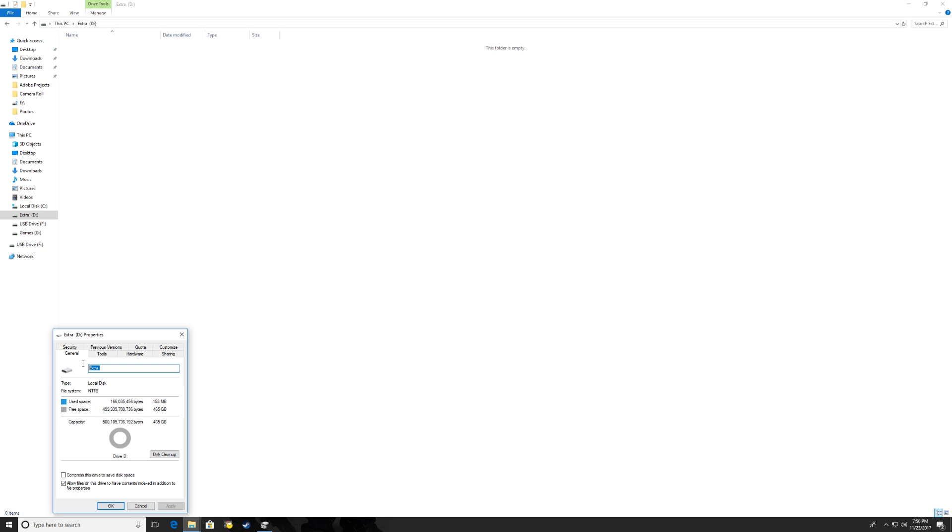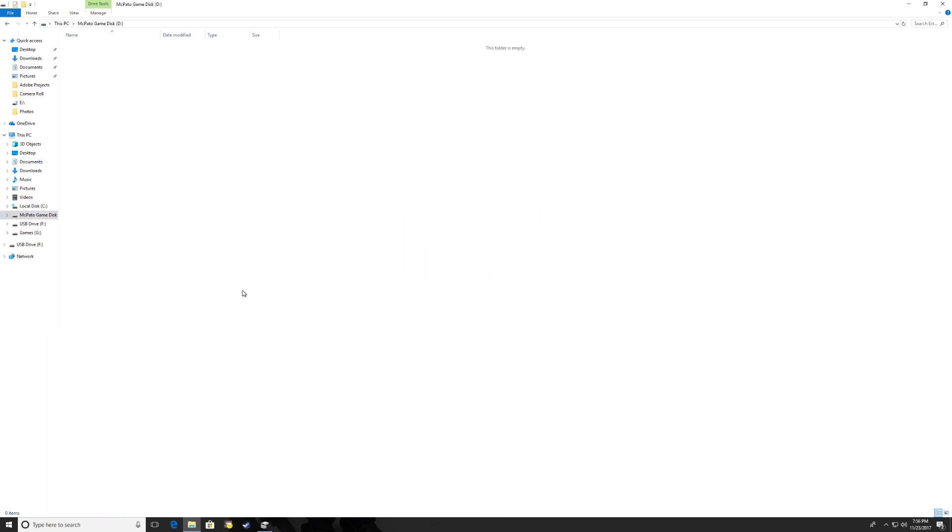If you want to change the name of the drive or volume, you can do it in Properties just by typing a new name. I'll rename mine to 'McPato Game Disc' and hit Apply. It will ask for administrator authorization — no problem. Click OK and the name has been changed.